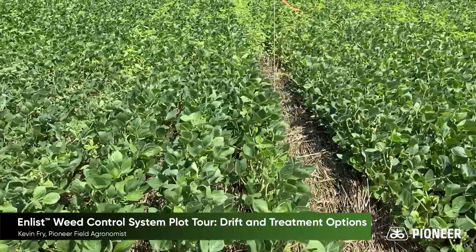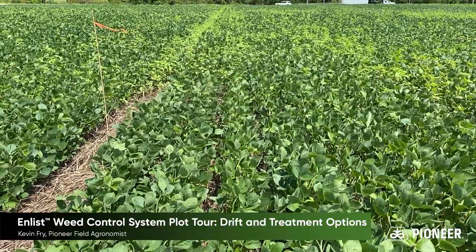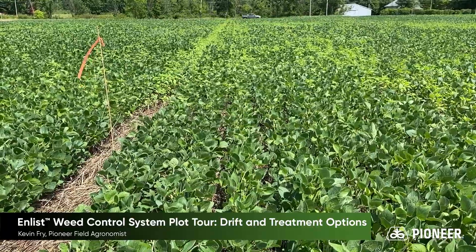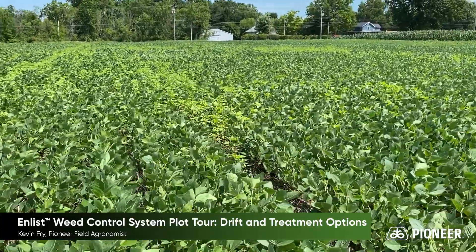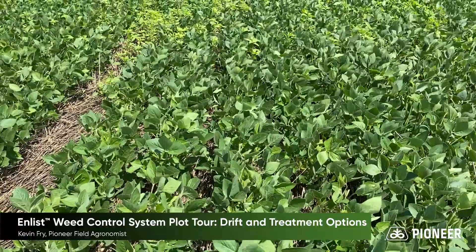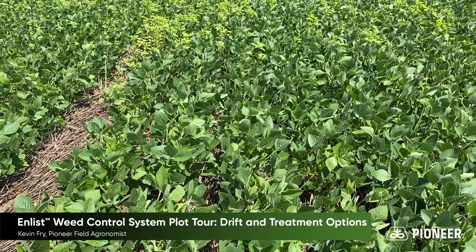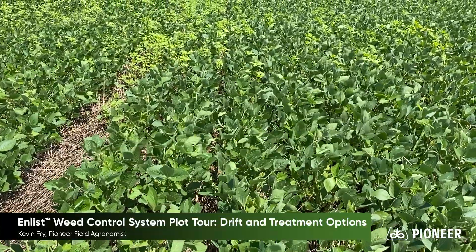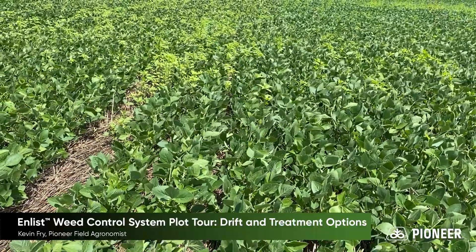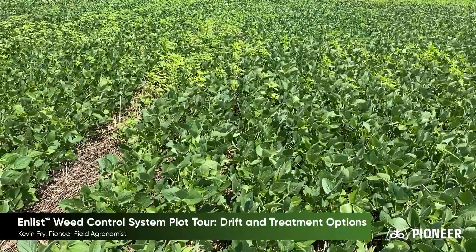As I move over to the next treatment, this is just Liberty plus Enlist One, and it did an excellent job at controlling weeds post-emergent. As you can see in the background, there's quite a host of red root pigweeds back there, and some waterhemp mixed in at this site as well. The last treatment is the Enlist Duo application — glyphosate plus Enlist One, a premix called Enlist Duo — and it also did a very good job of controlling these weeds post-emergent. The weed size at time of application was roughly four to six inches tall, and even at those heights they did an excellent job.